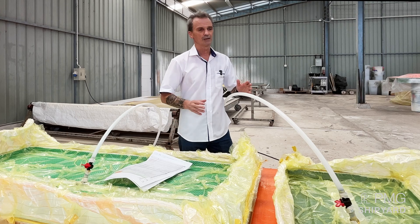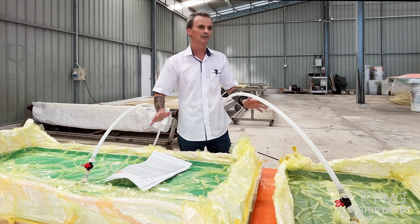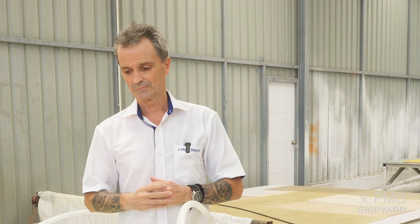One thing we are very proud of with the CoraCat is that the layer we put on the bottom of the hull is such a strong layer that it can be used for beaching. There is no chance of puncturing the hull because it doesn't have any foam core. That is determined by the naval architect, but the CoraCat has a very good base on the bottom of the hull below the waterline.